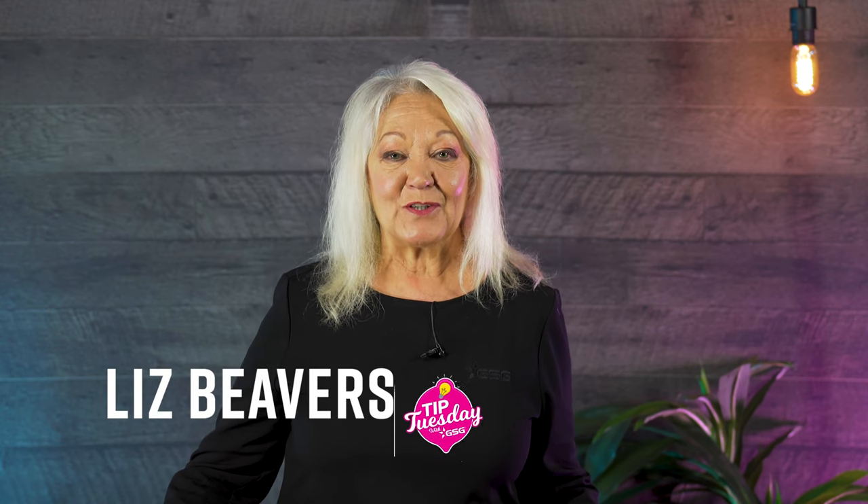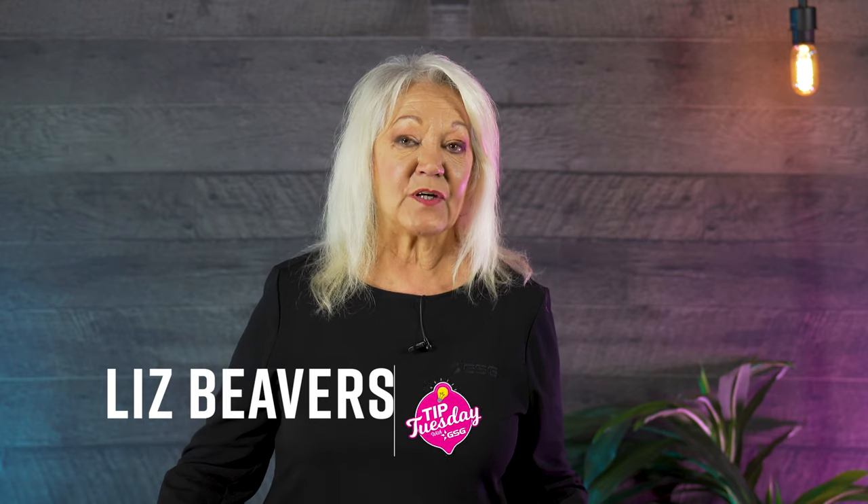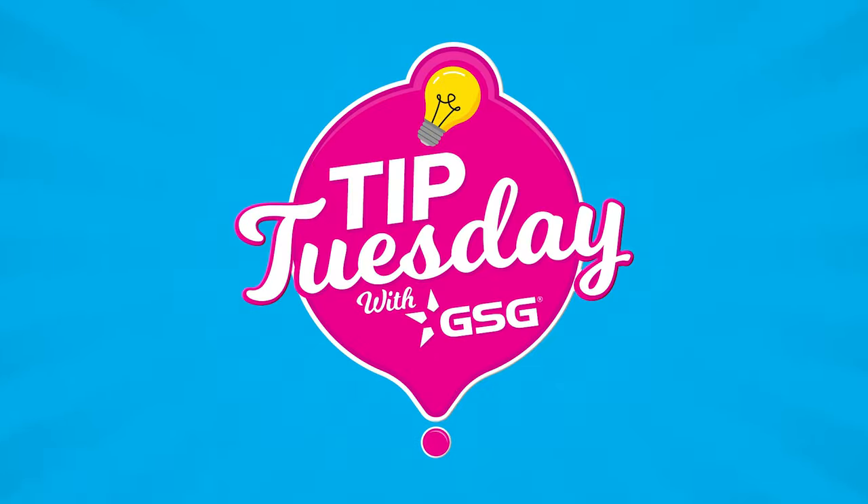Hi, Liz Beavers with Graphic Solutions Group here for another Quick Tip Tuesday. Today's topic is going to be understanding needles. Needles seem to be the number one misunderstood item in the embroidery industry. We get a little confused — we weren't explained which needles to use on which products. So I'm going to briefly go over that to help you out.